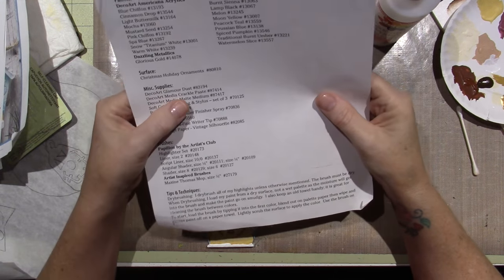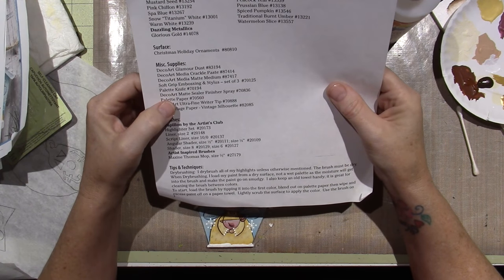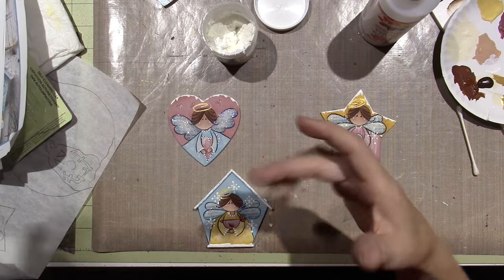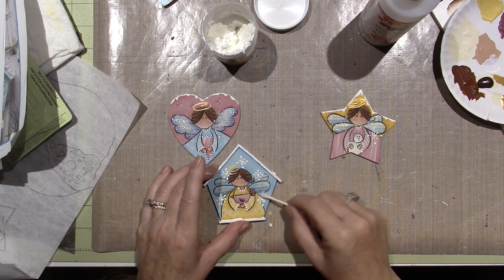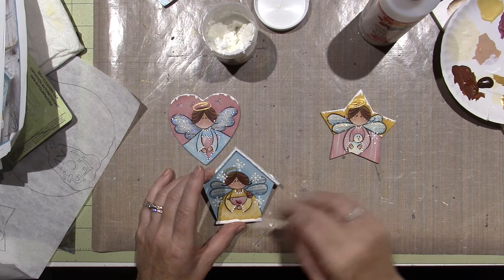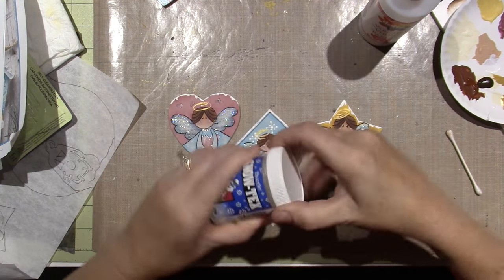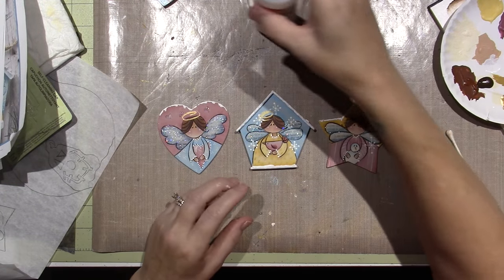I'm trying to find it — this glamour dust, crackle paste maybe? It's crackle paste. I don't know — she used it to make it look like snow. Anyway, I just wanted to show you that's another option, but I like the way they look with just the bright white paint.